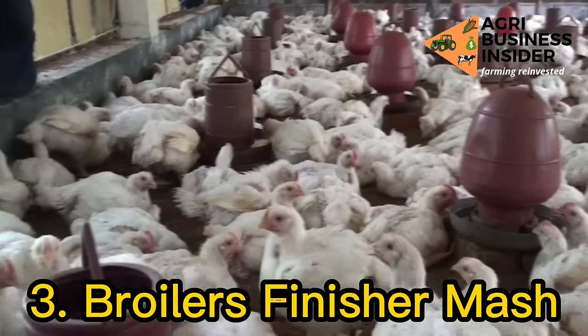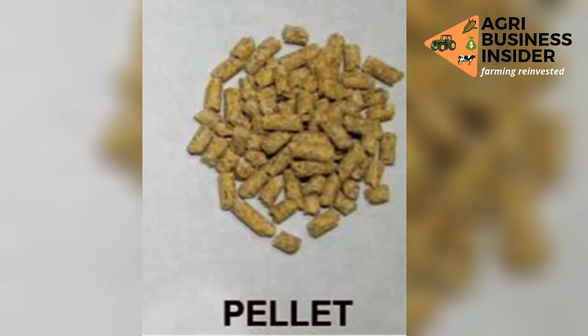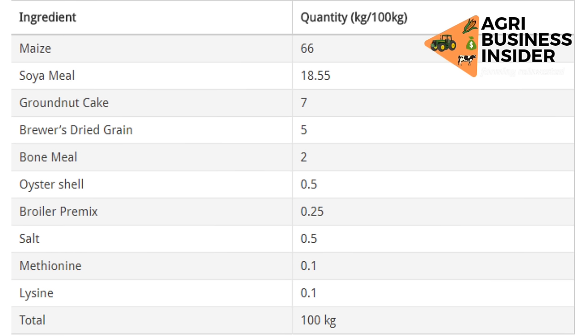Broilers finisher mash is fed to broiler chickens from 30 days to 38 days. In most cases, the broilers finisher mash is in the form of pellet. Here are the ingredients and the specific amounts to make 100 kilograms of broilers finisher mash: maize 66 kilograms, soya meal 18.55 kilograms, groundnut cake 7 kilograms, bluewash dried grain 5 kilograms, bone meal 2 kilograms, oyster shell 0.5 kilograms, broilers premix 0.25 kilograms, salt 0.5 kilograms, methionine 0.1 kilograms, lysine 0.1 kilograms.